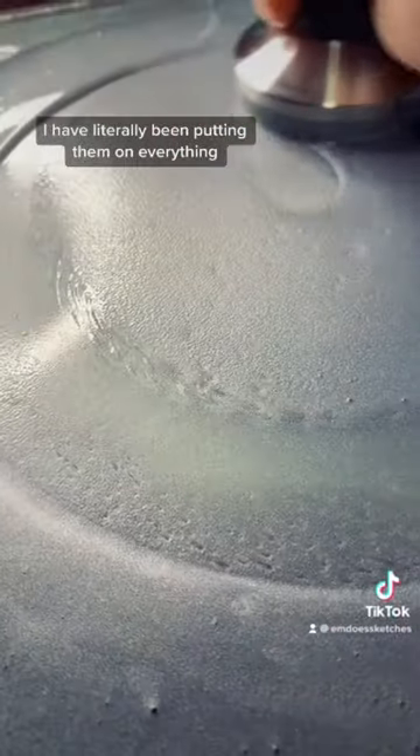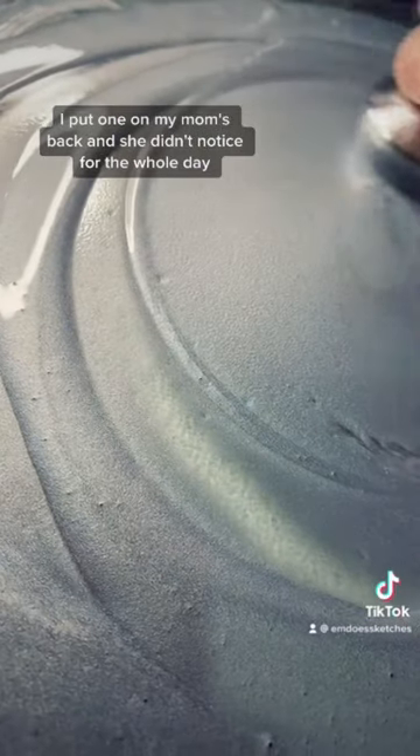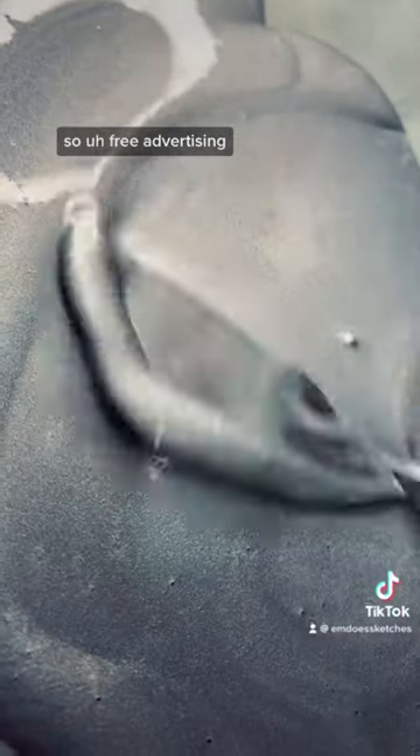I have literally been putting them on everything. I put one on my mom's back and she didn't notice for the whole day — apparently she went to the grocery store with it on her back. So, free advertising!